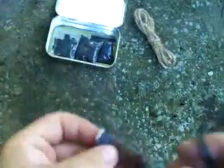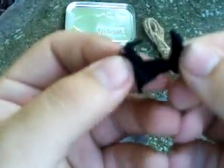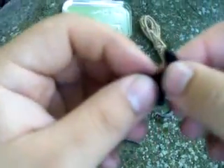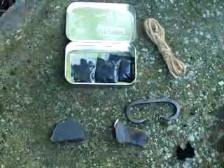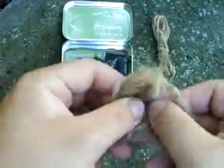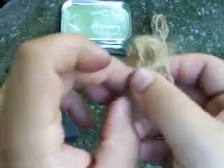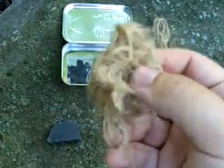The whole idea here is to get a spark to land on some charcloth — that's what I have in these little baggies here. What is charcloth? It's basically just cooked cotton — a piece of cotton material that's been cooked down but not burnt. It catches a spark very easily; you won't get a flame but you'll get a little ember. Then I put that into a tinder bundle or bird's nest, and by supplying oxygen — blowing into it — you heat it up until you have your flame.